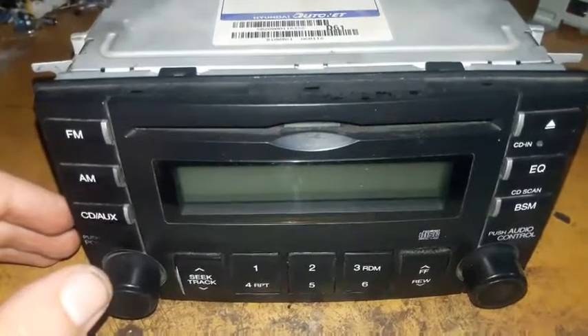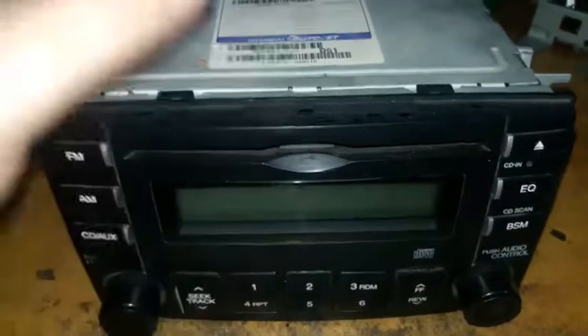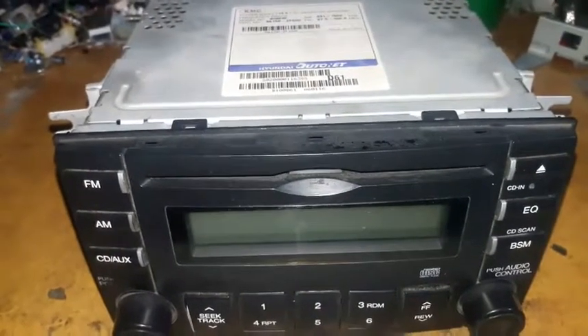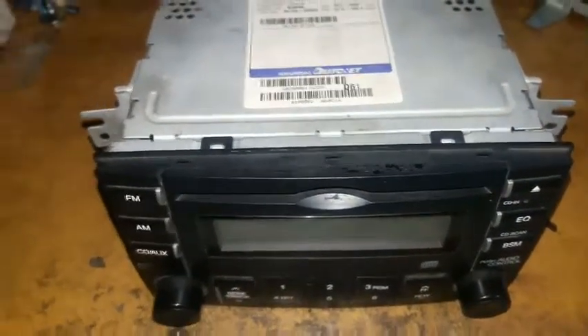The customer said it doesn't load the CD well and it doesn't eject the CD. So there is a mechanical problem in the CD mechanism, and that is what I'm going to repair.